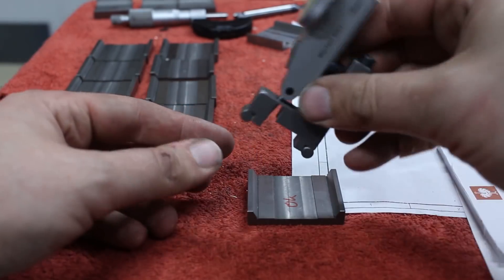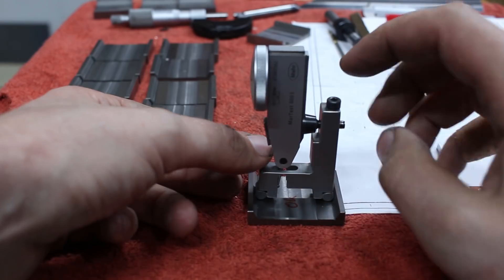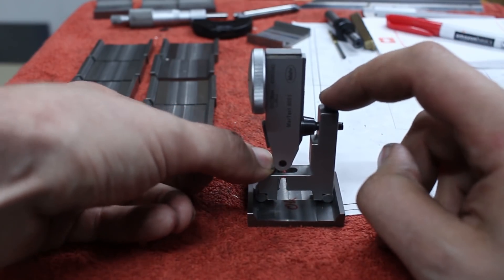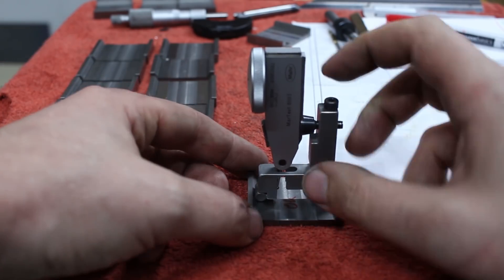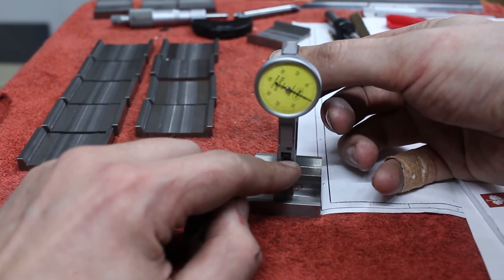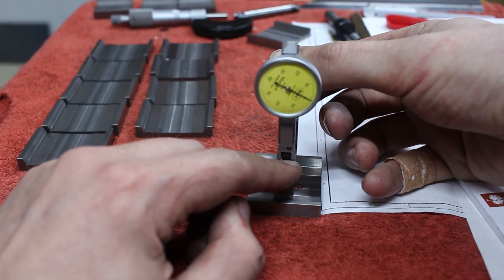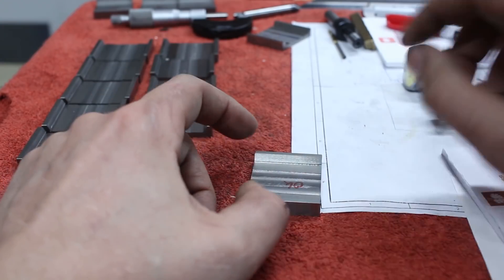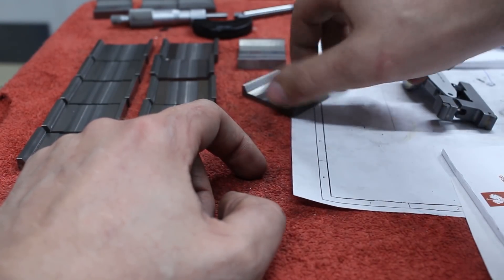Then to measure, you take the whole device, drop it into the prismatic cutout, and press down on both ends. Then you take a reading. Let me show you from this side so you can see the dial — there is our reading. This is a good part.